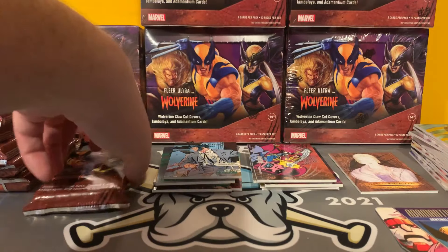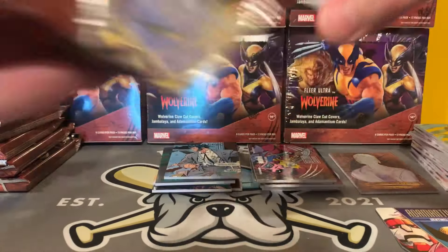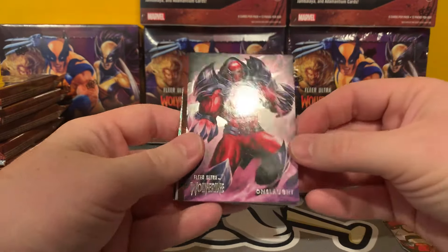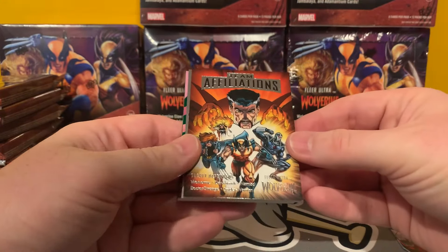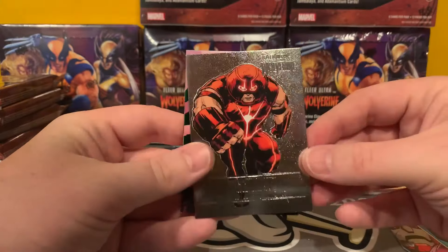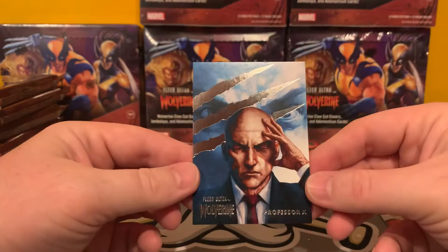We've got a Gambit. Onslaught — very cool, thought we'd see him in X-Men 97, maybe next year. Team Affiliations — this is Wolverine with the Secret Defenders. We've got a Juggernaut Medallion. Hope Summer's Green. And a very cool Professor X.